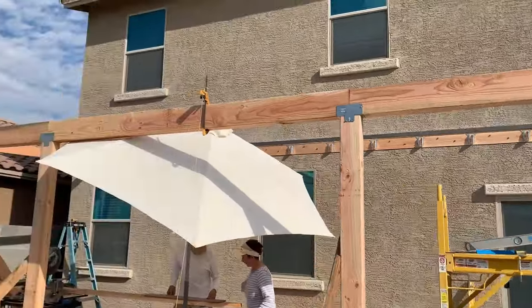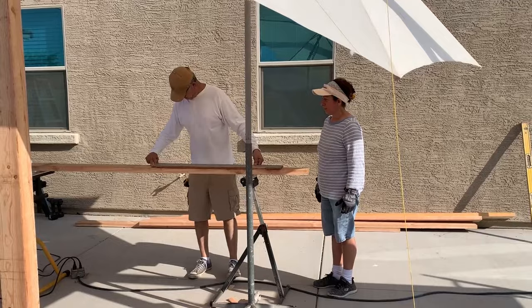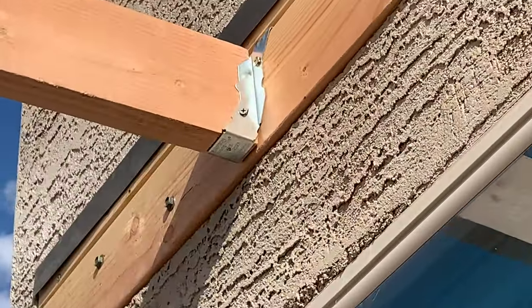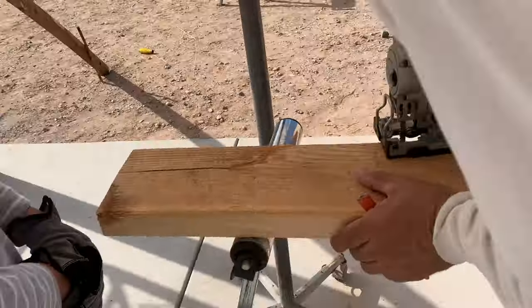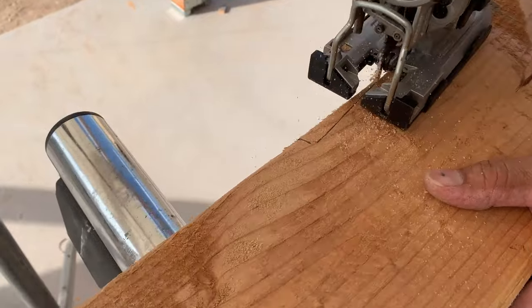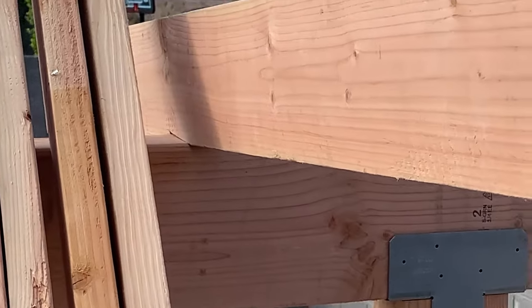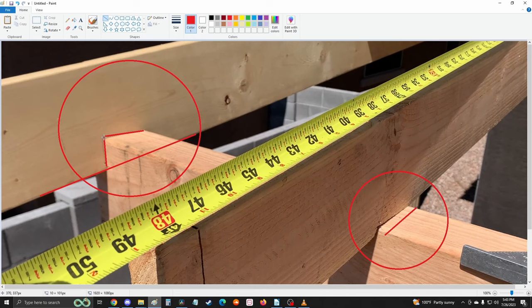We have been a family-owned business for more than 10 years, and today my mom and dad came to help me install the rafters. The rafters need to have a small notch made to lay flat on the rafter hanger and on the horizontal beam. It's hard to describe the angle at which you need to cut them, but the goal is to have them lay flat across the beam. It's important to note that you can also notch the fascia board or notch the horizontal beam depending on what look you're trying to achieve.